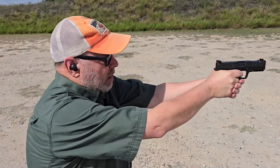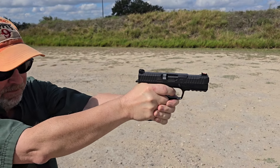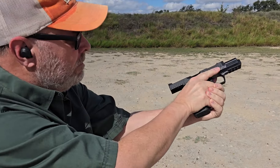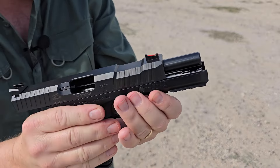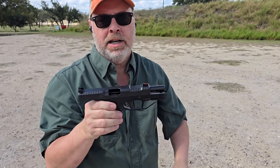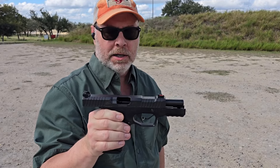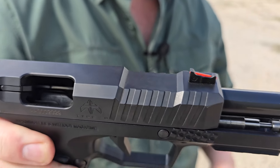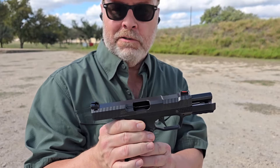I do like that sight. Jeremy's right — shoots really well. The trigger is wonderful, maybe one of the best triggers I've felt on a striker-fired gun. The reset is very clean, crisp, and short. I like that texturing — it looks aggressive but it feels good in the hand, nothing that's going to tear you up.